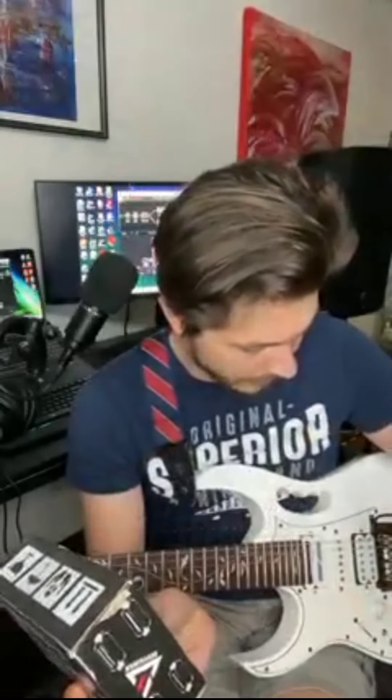Once again, thank you very much guys for sending me this one — this is a new one, this is a split one, which basically means I have the sustainer and I have a neck pickup for a more soloist sound.